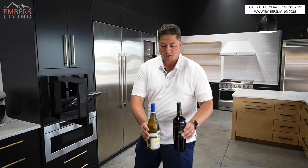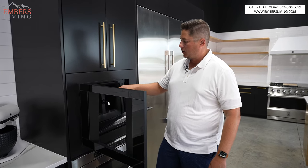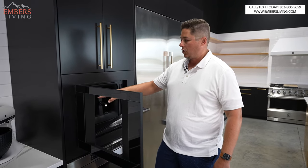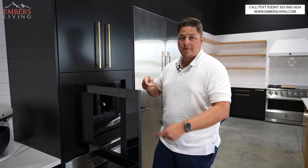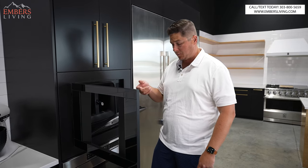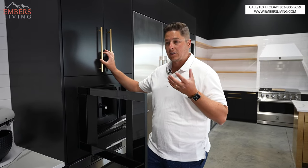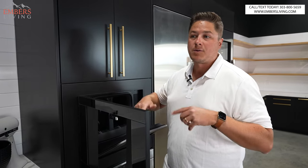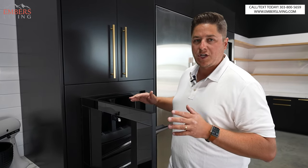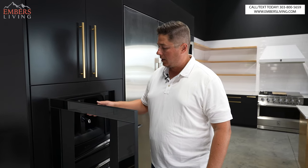Word of caution: let's say you put a white on this side and then a red on this side. You probably don't want to, right after a red's empty, put a white in here — if you're powering through wine at a gathering — because that first pour, the red's going to mix in through the line. There's a way you can purge the lines. It comes with a cleaner, like an empty water bottle you fill with water and cycle through. But that's kind of a pain, so I would generally stick to one side or the other if you're cycling through wine for an event.